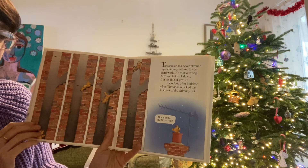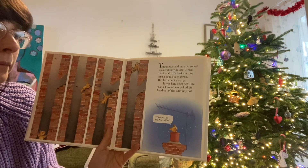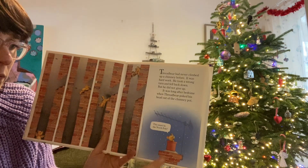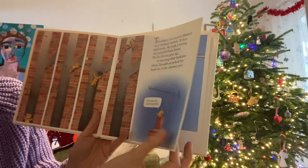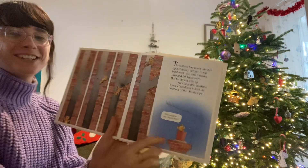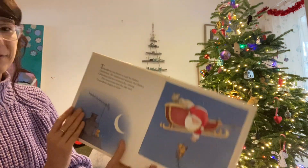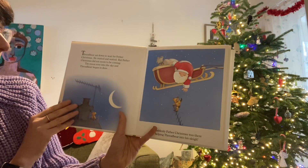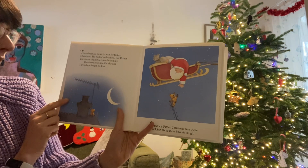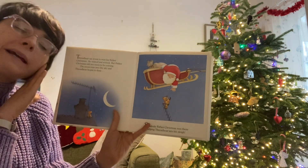Threadbare had never climbed up a chimney before. It was hard work. He took a wrong turn and fell back down, but he did not give up. It was long after bedtime when Threadbare poked his head out of the chimney pot. "This must be the North Pole," he thought. Threadbare sat down to wait for Father Christmas. He waited and waited, but Father Christmas did not seem to be coming. The moon rose into the sky and Threadbare began to doze.